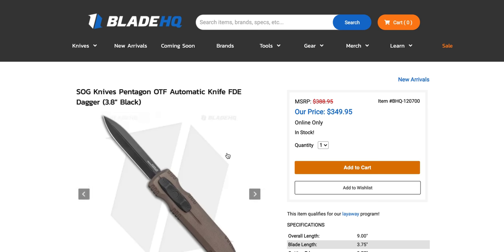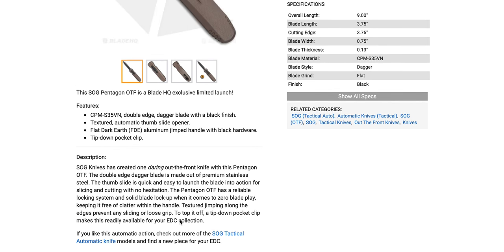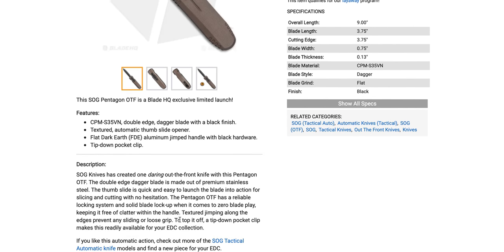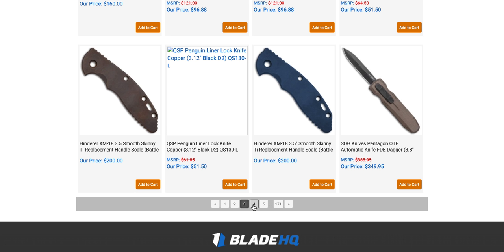Still looking to check out the SOG Pentagon OTF — it's a good-looking OTF in S35VN. Are these US-made or made in Taiwan? I'd appreciate if somebody could clarify in the comments. I know they have quite a few models made in the United States. We're looking at Microtech direct competition here in terms of size and materials — direct delta still has the edge technically, using 20CV over S35VN, but that's kind of nitpicky since circumstantially either steel could be better. If you own this knife and would lend it to me for review, I'd really like to look at it.